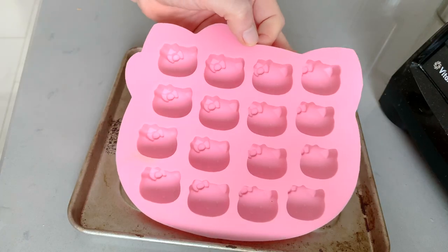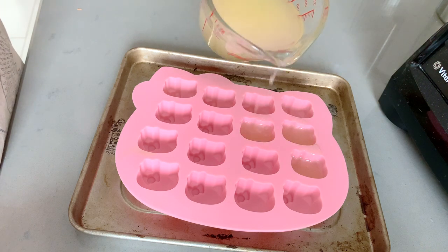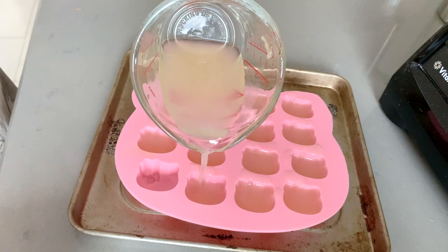I'm just using a silicone mold to freeze the lemon juice. But of course, you could also use a larger size silicone mold, or just keep it in the fridge like I mentioned.